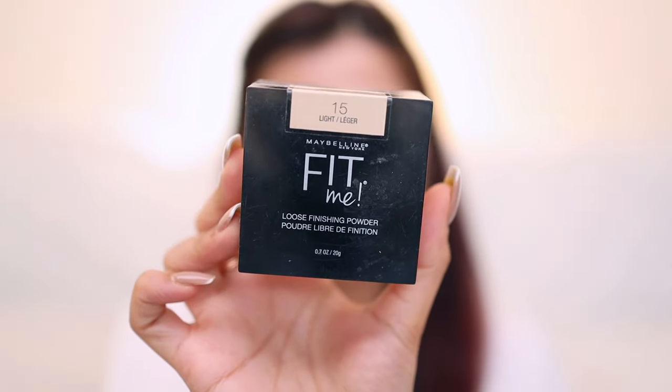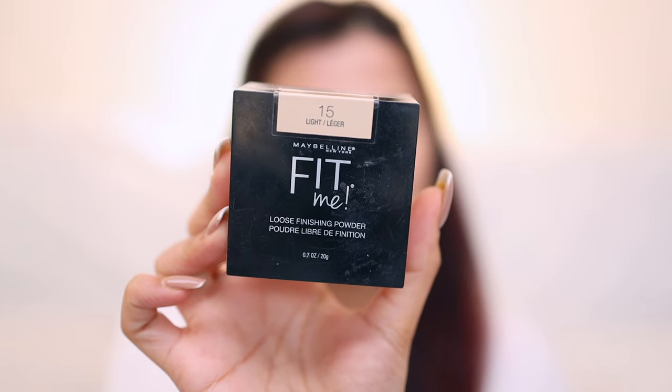I honestly like the foundation so far — I don't have too many complaints. I'm going to set it now. To set my base I'll use Maybelline Fit Me loose powder in the shade light. What happens with a lot of foundations is that the moment you set them they become completely matte even if they claim to be hydrating or dewy. The only dewy foundation I've seen that doesn't turn completely matte after setting is Too Faced Born This Way. So far this foundation has given a very nice natural sheen on my skin — let's set it and find out if that glowy dewy effect is still there.